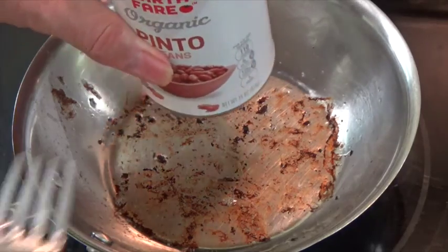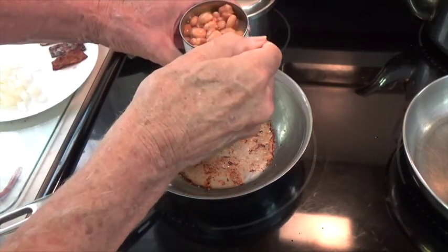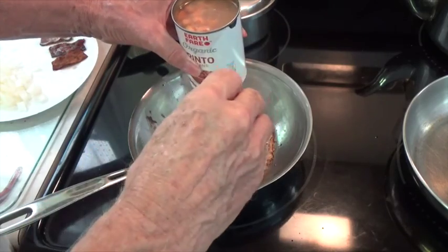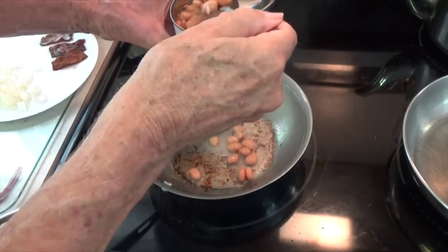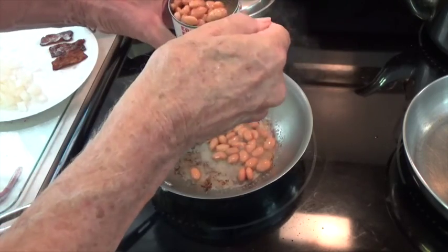So now we're going to heat up the beans and mash them. Notice I'm not dumping the can of beans into the skillet because I don't want all that liquid in there. So we'll remove the beans carefully, but we will also save the liquid in case we need it later.